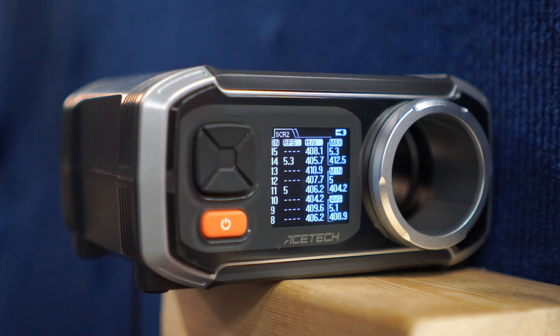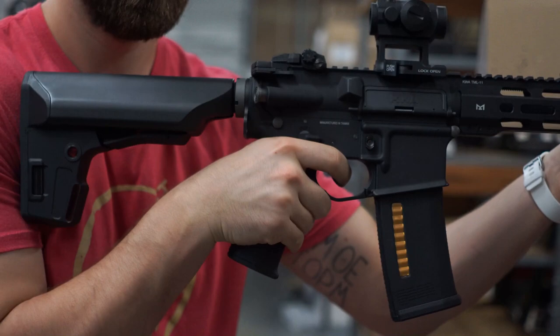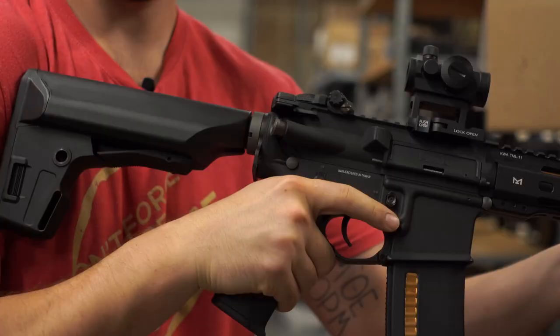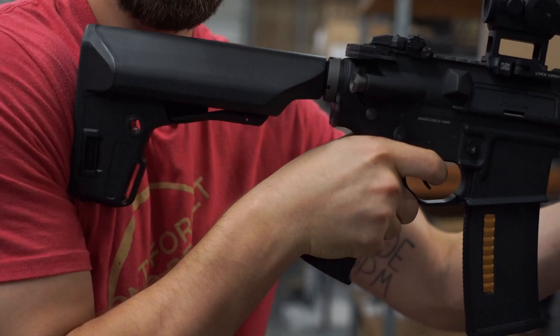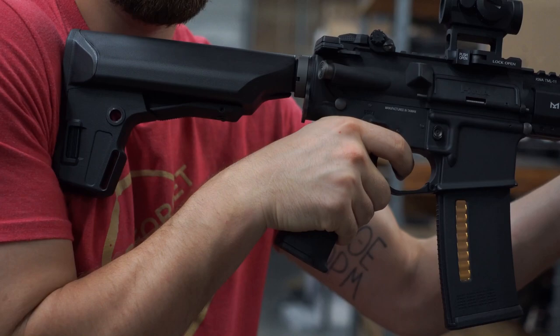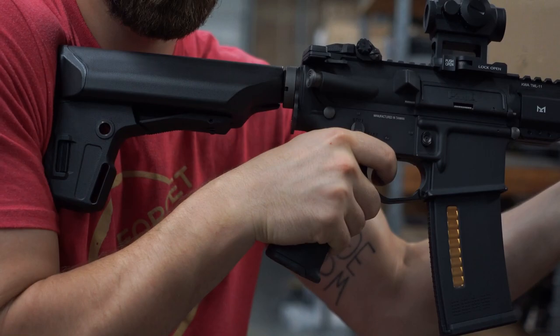Now we're going to have a look at the recoil of the rifle itself. Here it is with the stock spring. And here's the rifle with the 350 fps spring — we'll see what this is doing as far as recoil, holding it fairly limp. To me, this feels about the same recoil on full auto. Just letting it shoot, and now actually controlling it. And there I'm out.